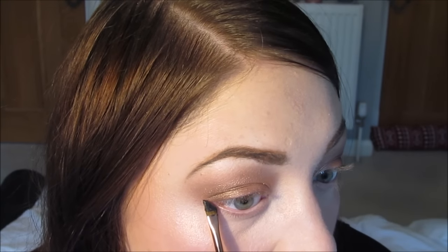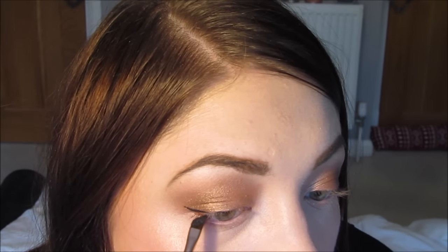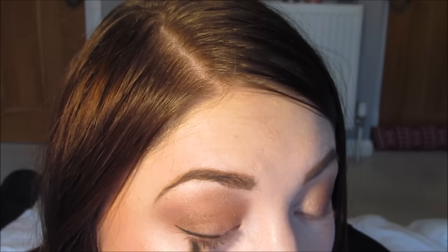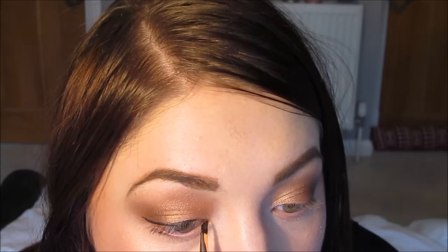Then I'm going to use the MAC Black Track Fluid Line — basically black gel eyeliner — with a Zoeva 317 Wing Liner Brush. As you can probably tell, I love Zoeva brushes. And I'm just going to create a slight wing eyeliner on my lid. I'm going to do the same on the other eye.